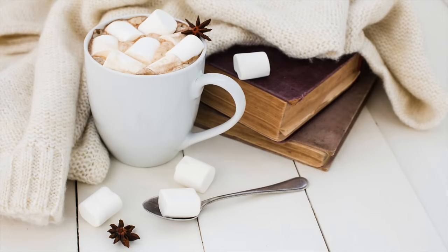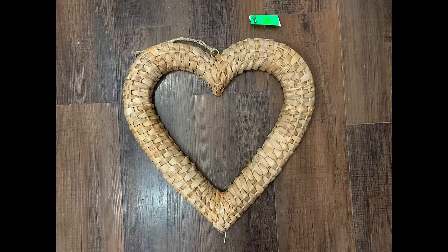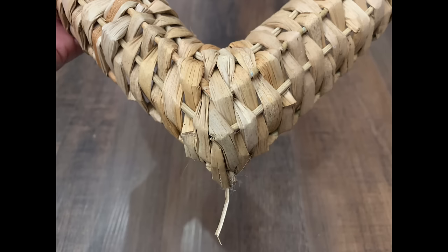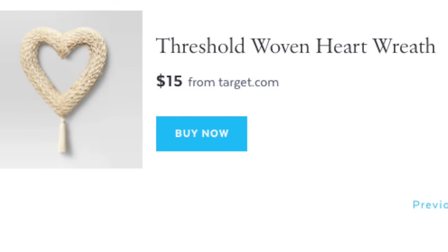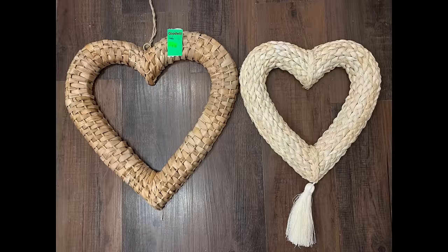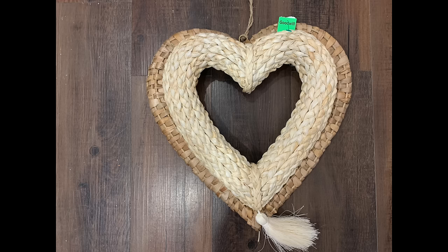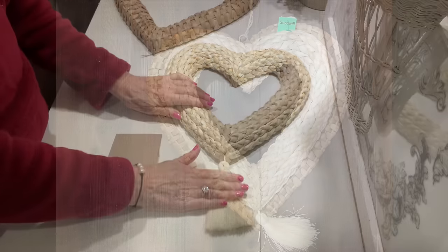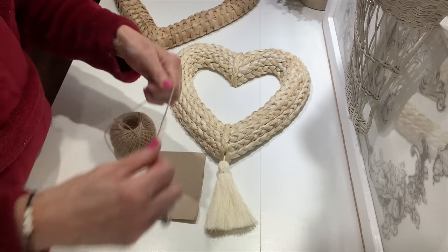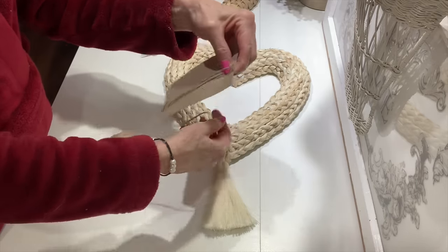The next piece is something I was so excited to find — a woven, braided heart wreath. I only paid $2.99 for it. The tassel is missing at the bottom, but I'm about to show you how we can make our own tassel. I purchased a similar one last year from Target for $15 — you can see it has a tassel but is even much smaller. So for $2.99 I got the larger one, and now we're about to make it a tassel.